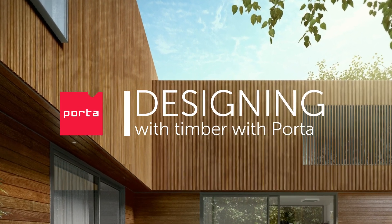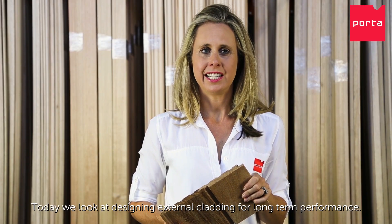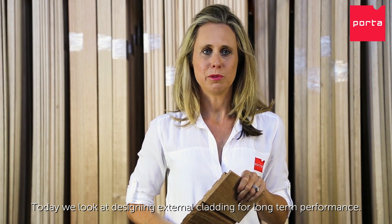Welcome to Designing with Timber with Porter. Today we look at designing external cladding for long-term performance.